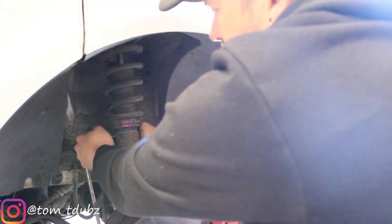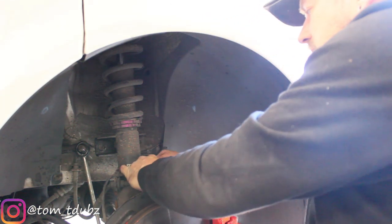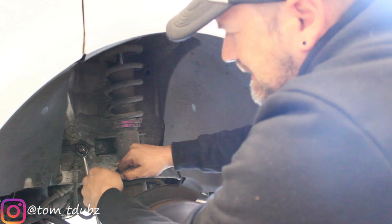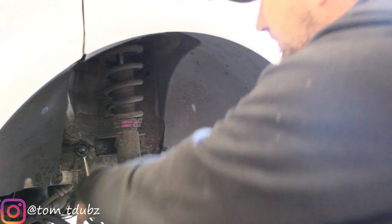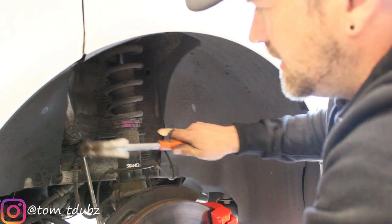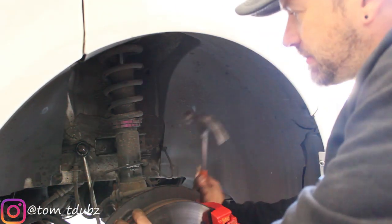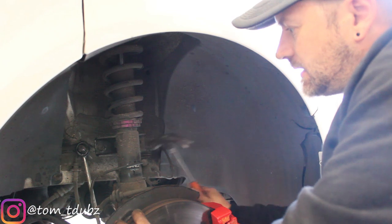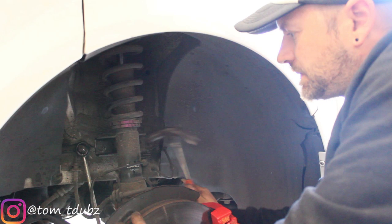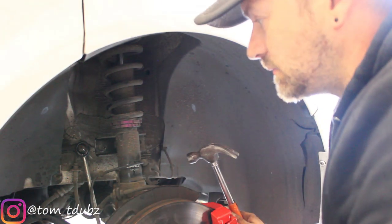This isn't the nicest way to do it but we're going to have to use my favourite friend — the hammer. First we're going to take these out — this is the sensors and the brake line, don't want them getting caught. Then using your hammer you're going to work one way then the other, gently tap it either side, and you'll see it's starting to come out. Let's get that done first and then we'll move on to the next step.